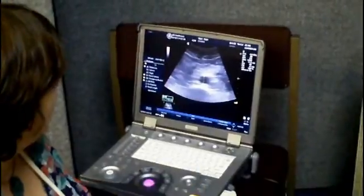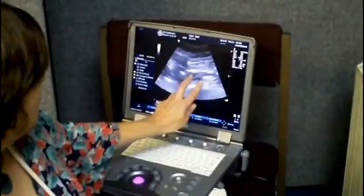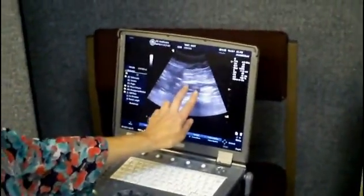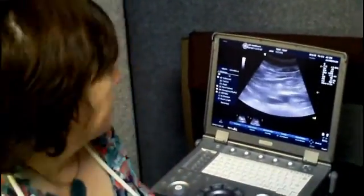I'll just show you down to where the artery splits in two — to the bifurcation. Some of you might be able to see it just splitting there, and that's as low down as we go. And that's all that there is to it.